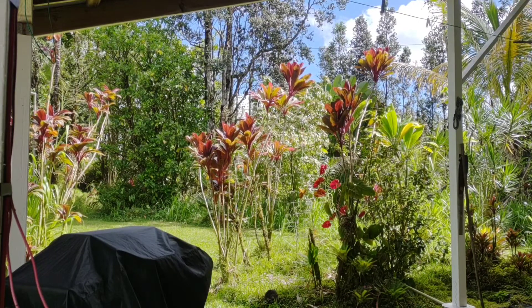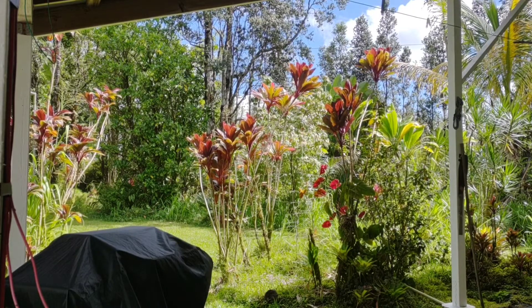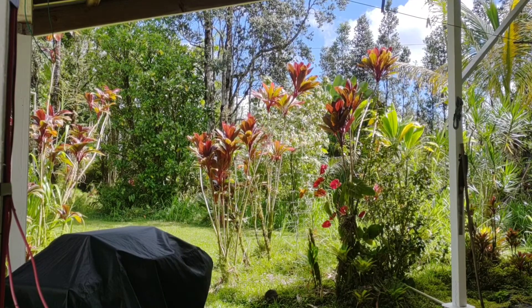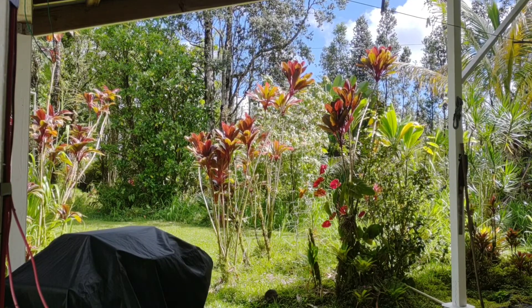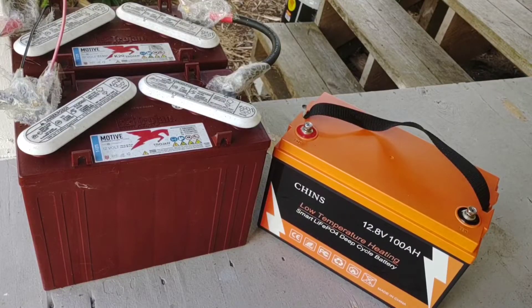Hey, good afternoon everybody and welcome back to the channel on this beautiful Aloha Friday. As you can see, got nice blue skies, solar system's charging up just short of 100% charge and everything's looking good.